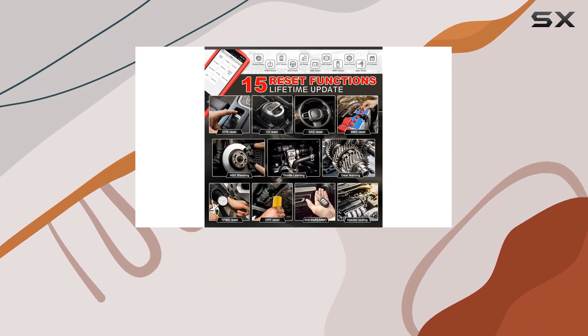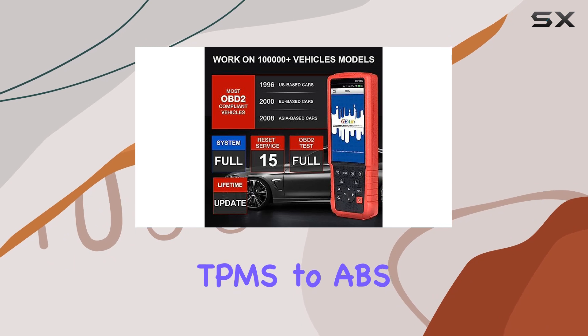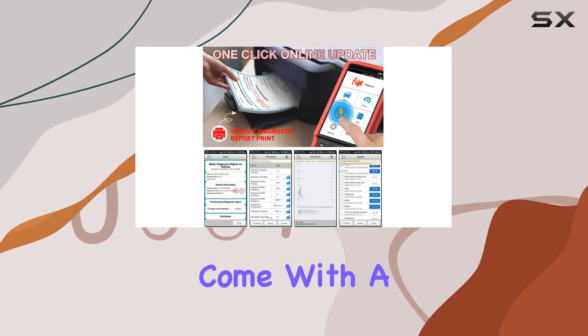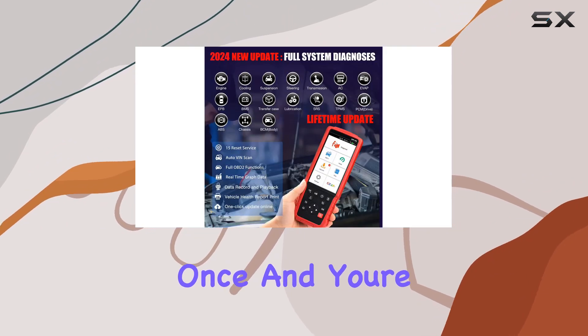Now let's talk about the 15-plus Reset Functions. From oil and TPMS to ABS bleeding and DPF regeneration, this scanner does it all. And the best part? These functions come with a lifetime-free update. That's right — you invest once and you're covered for life.